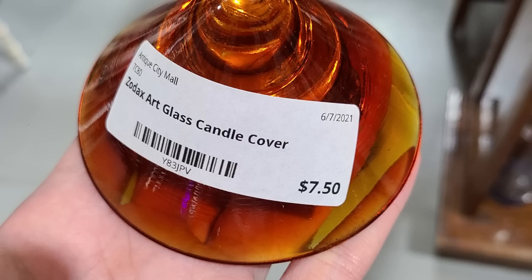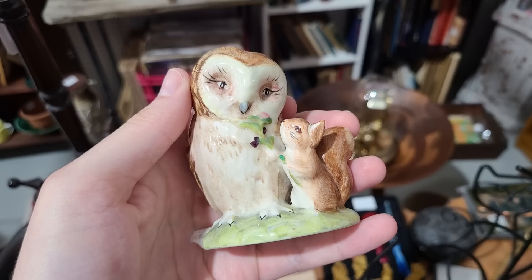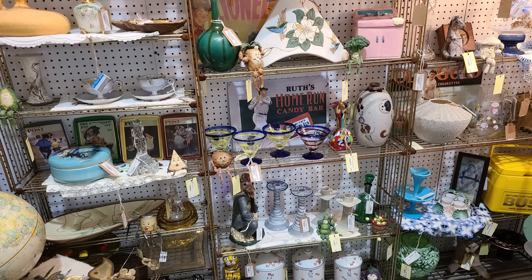Immediately when I walked in I saw this really cool piece — I love the orange on it — and for $7.50 I decided I had to get it. I also noticed this bleak piece but left it behind at $35. I love the tree trunk face. Plus I already had this one — and this little owl with the squirrel is super adorable. I haven't really seen it before but it says Beatrix Potter and it's $20.